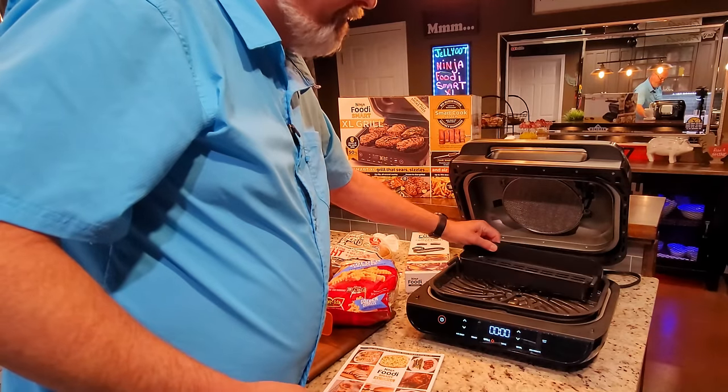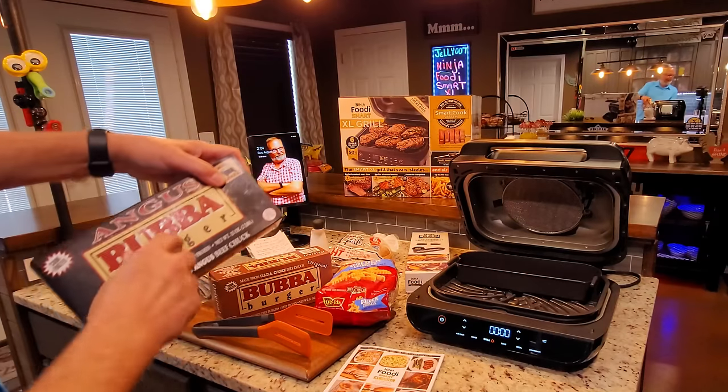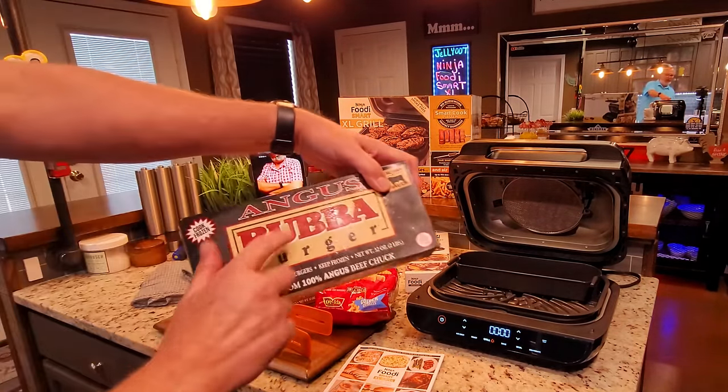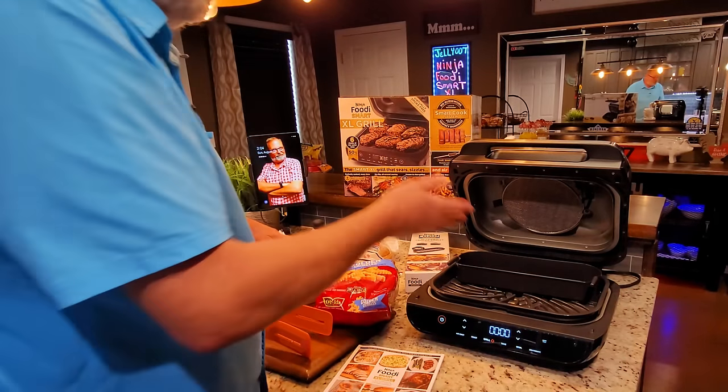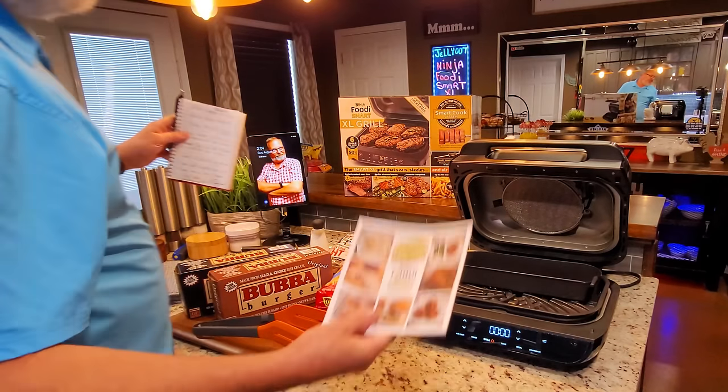I'm going to put in one pound of crinkle cut fries. I'm also doing two hamburgers — a Bubba Angus and a Bubba Original — just to see if I can tell the difference. I'm throwing that comparison in for free.